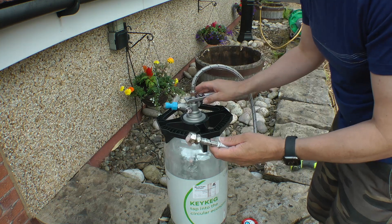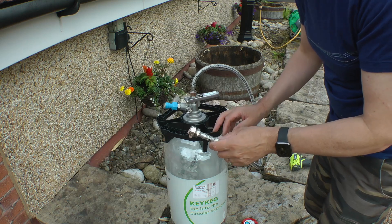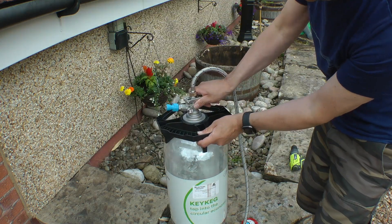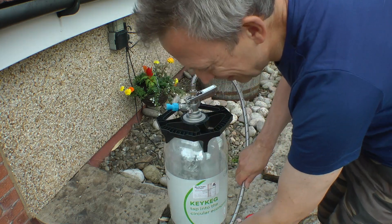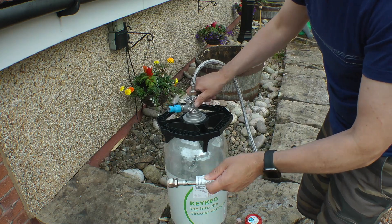Incidentally I might use this one day to work out how to inflate the bag inside, but that's for another project. Anyway, I believe that is done. Just release the tap - you never know when it's going to have one last little respite at you.